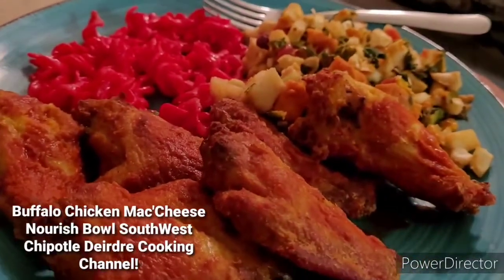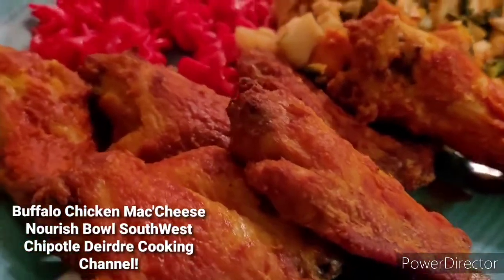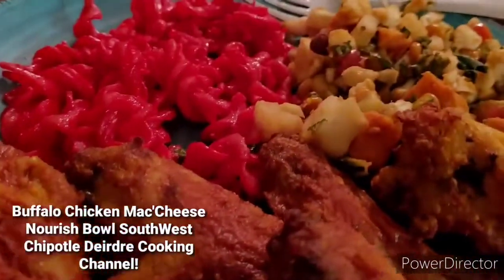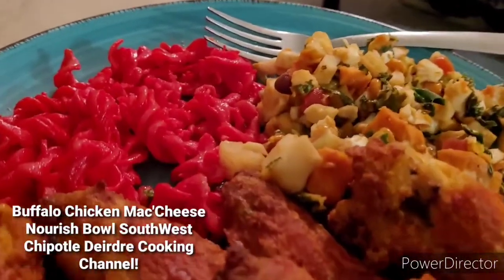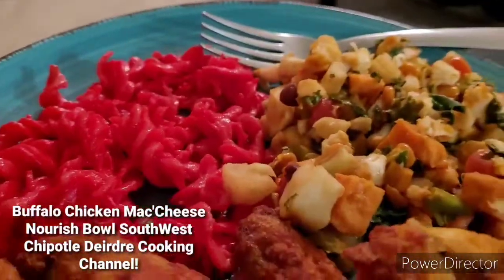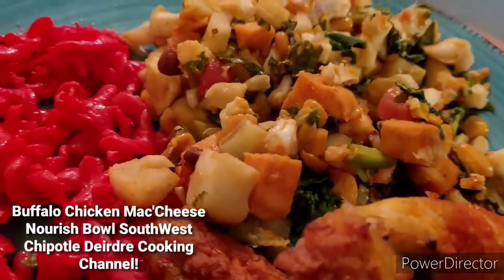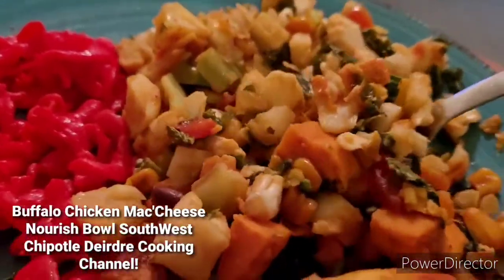And if you guys don't mind, subscribe, like, thumbs up, and comment below if you have any questions. I appreciate it. And if you already subscribed to my cooking channel, thank you guys so much — I really appreciate it. God bless. And if you want to see the next upload video, just make sure you keep the notification bell on and you will see the next video I post on my cooking channel.